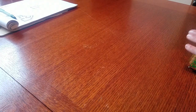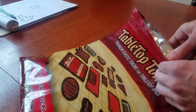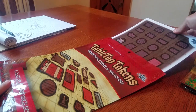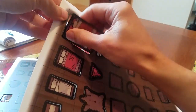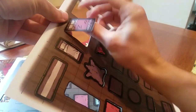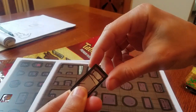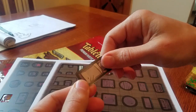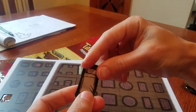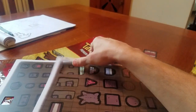Let's open this up. They are double-sided — nice. Comes out pretty easily. Very durable polyvinyl material here. They are waterproof. You can also use dry or wet erase markers on them. Apparently they are crease resistant and also resistant to tearing.